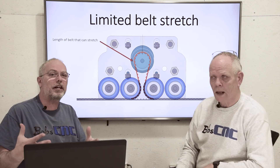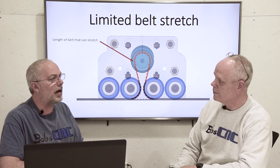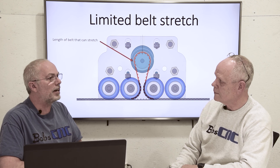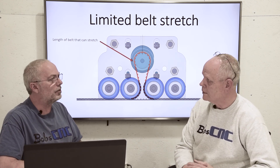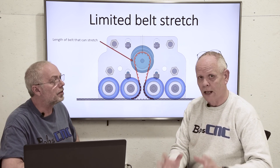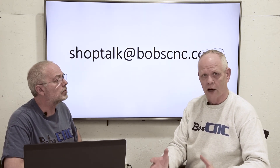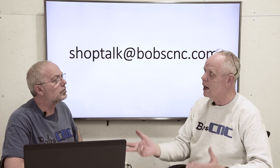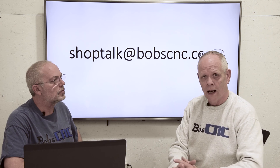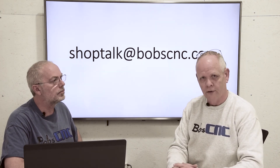So anyway guys, that's the Bell Everman — that's why I think it's so clever. If you have any questions on this design, I'd be glad to answer them. I love talking about this design. It's just awesome that I can put it into our KL series. We also have a lot of material published about the KL733 and 744 on our website — we've got manuals already uploaded. You can take a look at it, and get a hold of us at ShopTalk at BobCNC if you've got any questions. Until next time.